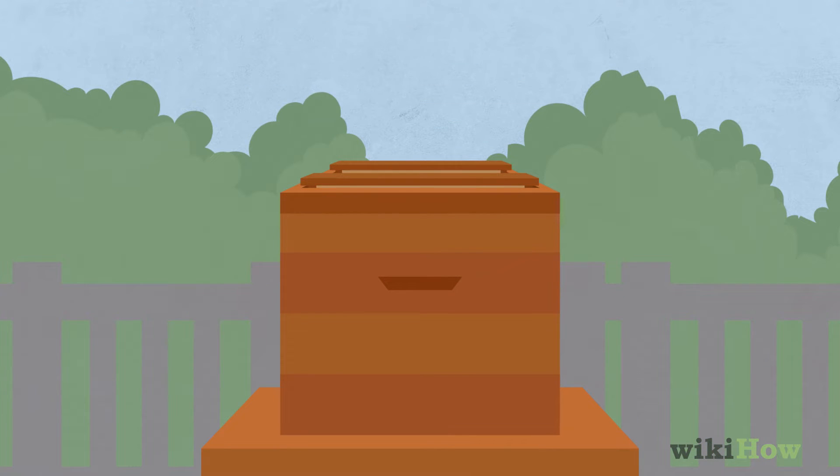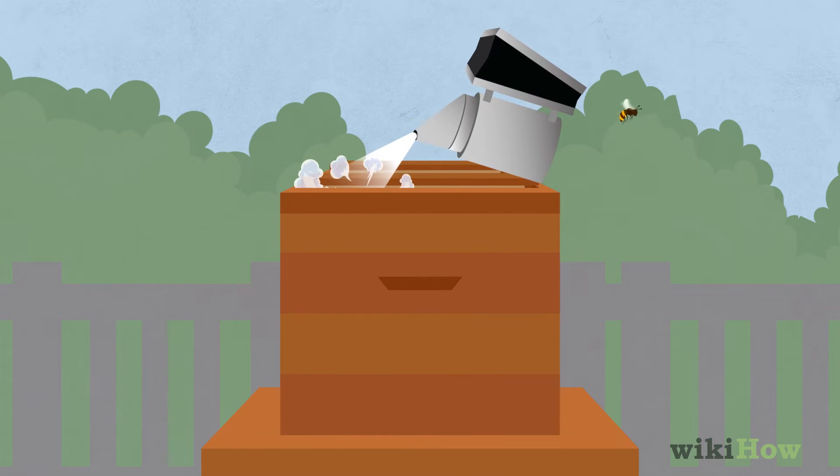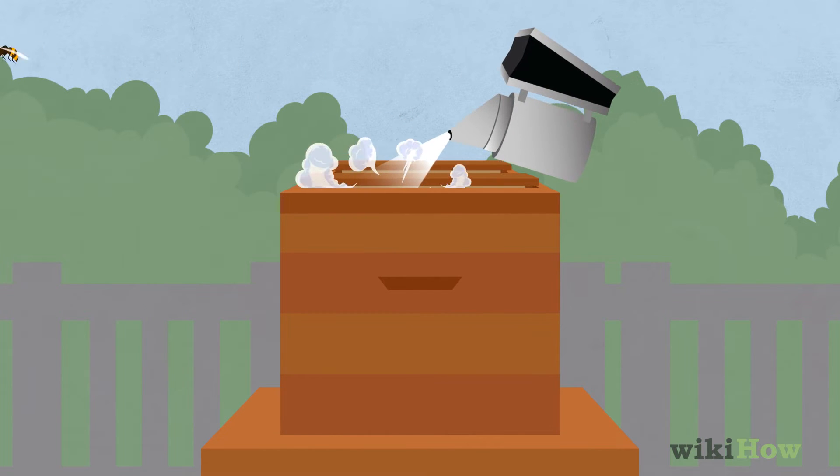Open the lid of the hive, and use a smoker to drive any lingering bees deep inside the hive, away from the honeycomb.